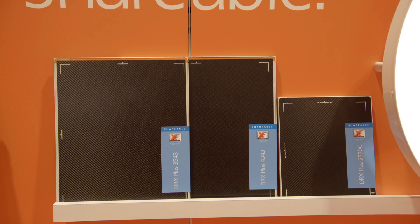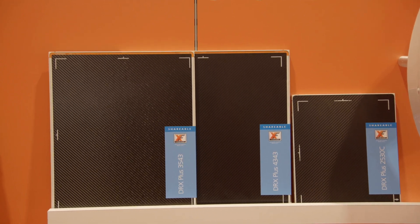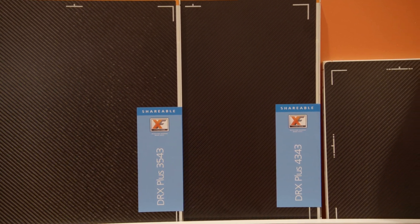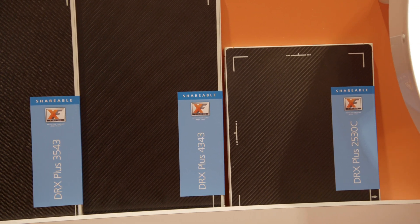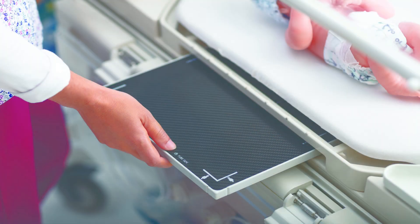The DRX Plus detectors come in various sizes. The 35x43 is wireless and great for in-bucky or tabletop exams. The 43x43 works well for fixed bucky exams and has a larger imaging area that makes it well-suited to image bariatric patients. The DRX Plus 2530C is our small format detector, ideal for extremity exams and pediatric imaging, as it fits nicely into bassinet trays.